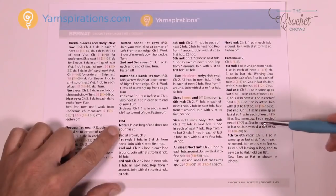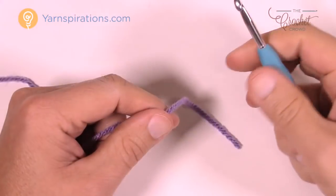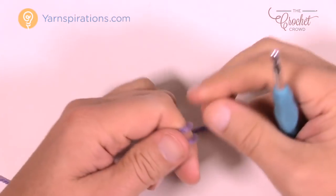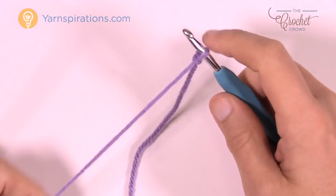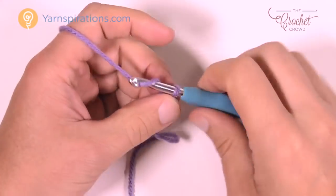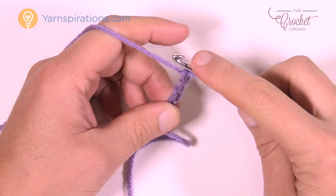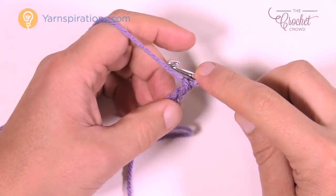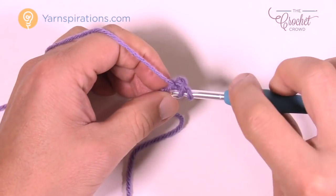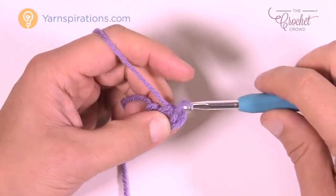Without further ado, let's grab our crochet hook and yarn and begin. For all sizes, we're beginning at the top of the hat — the crown — and working our way down to the forehead. Insert your hook and chain a total of three: 1, 2, and 3.